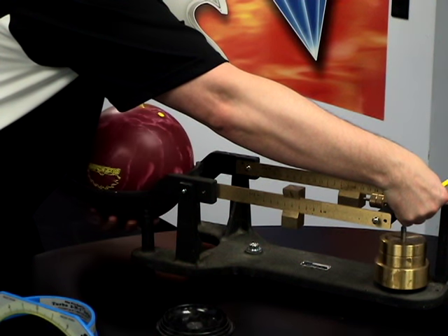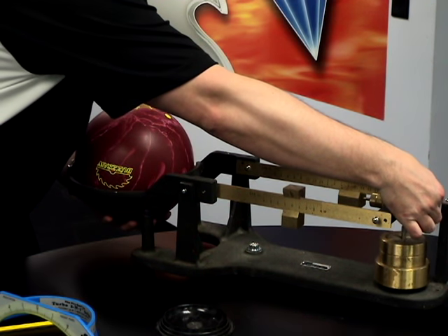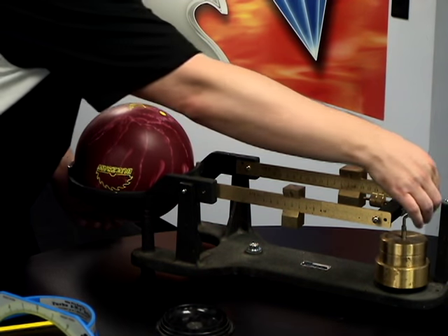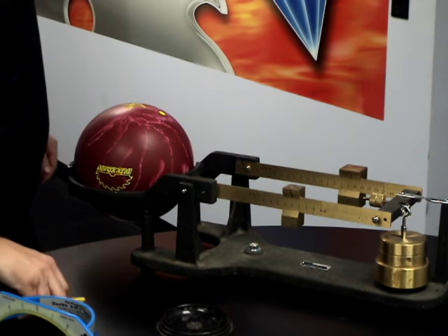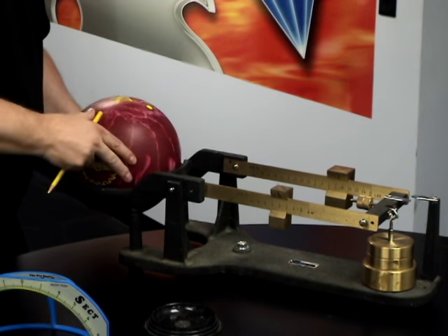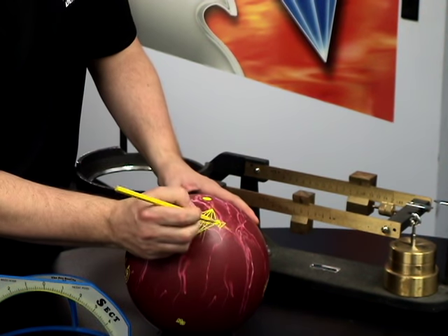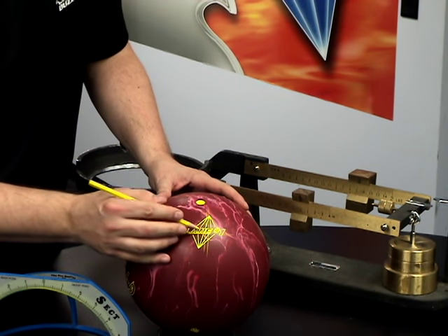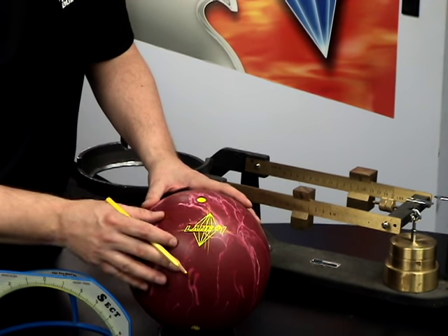One last time, rotate the ball 90 degrees and adjust the ball to the outside or inside until the scale balances. As you can see, the scale is balanced again — draw another perpendicular line. Now you should have a box. You can see this is a very tight box, and the center is the center of gravity. As you can see, the label is marked just about perfect on the ball, but it's always a good idea to double-check. And now there's your center of gravity.